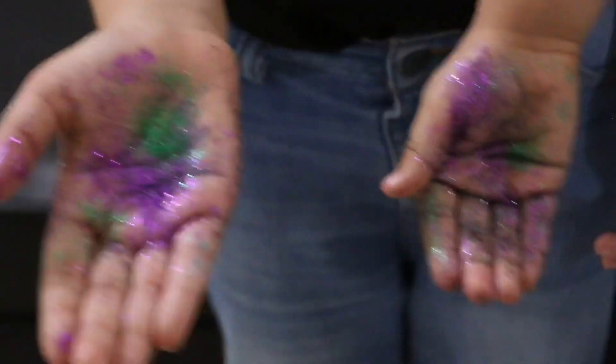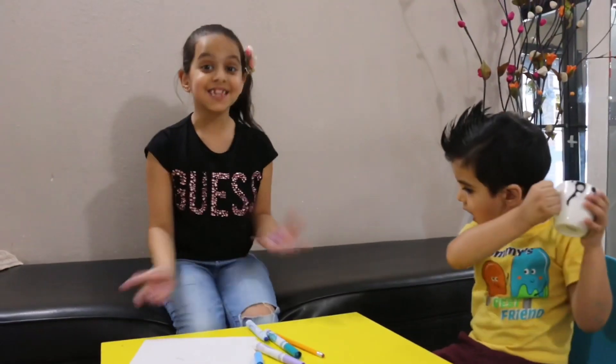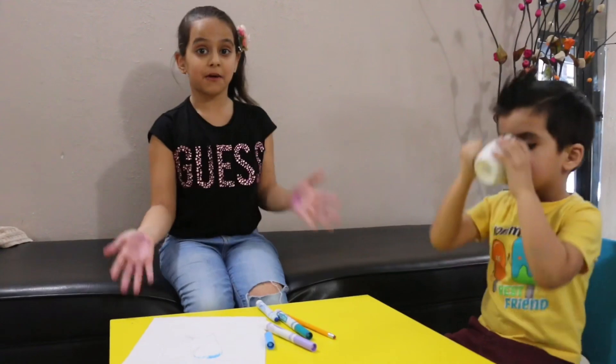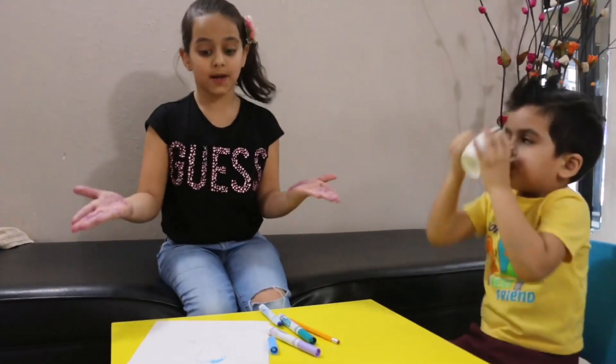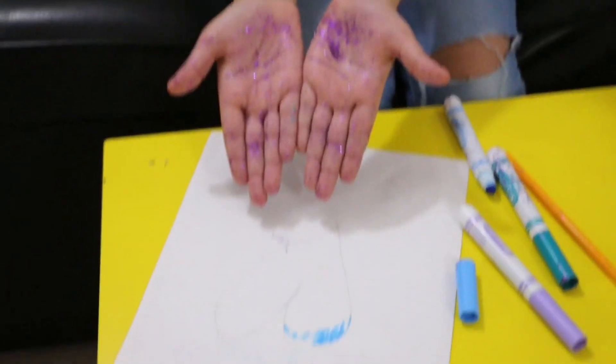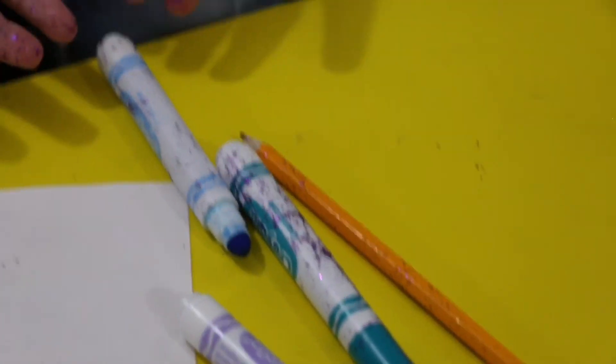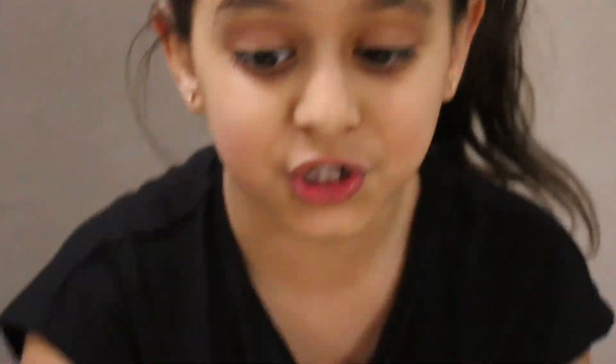That's correct. This is what happens when you go about your day. When I was drawing, some germs came on my paper. And when I was coloring, some germs came on my marker. And finally, when I was drawing with my pencil, germs came on my pencil. So we spread germs around.